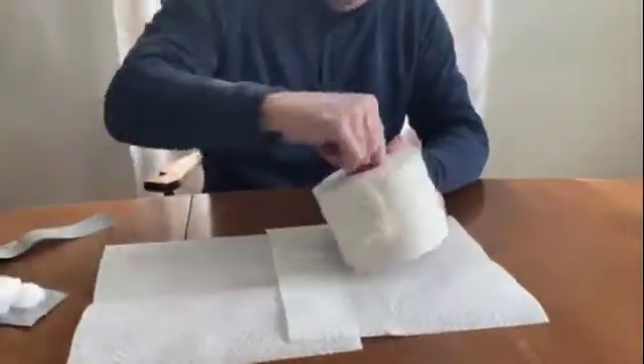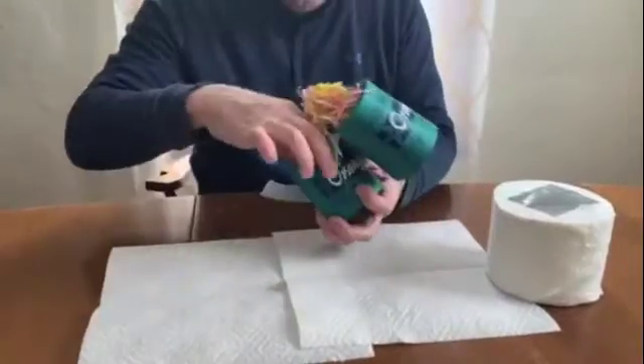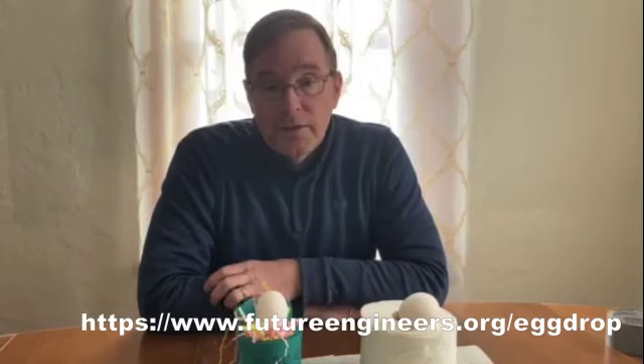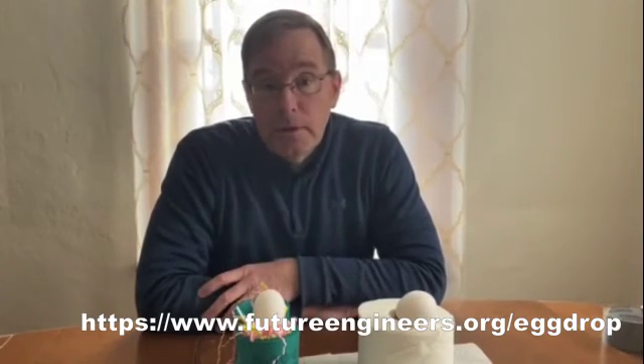Now we'll open up our experiments and see how we did. For more ideas on how to do this and what kind of things you can experiment with, go to the link shown and have some fun.